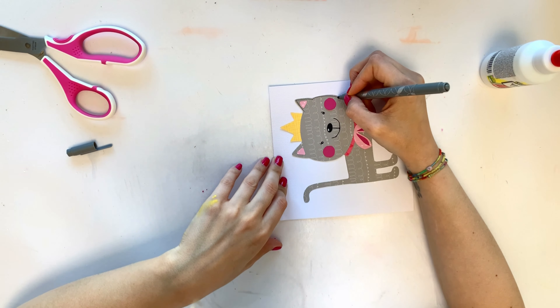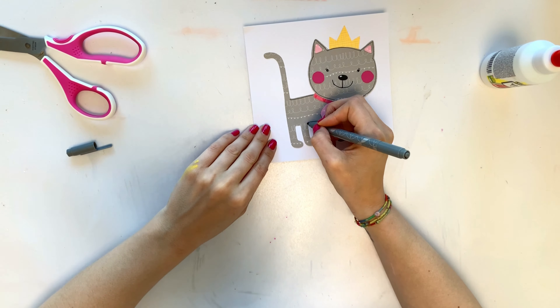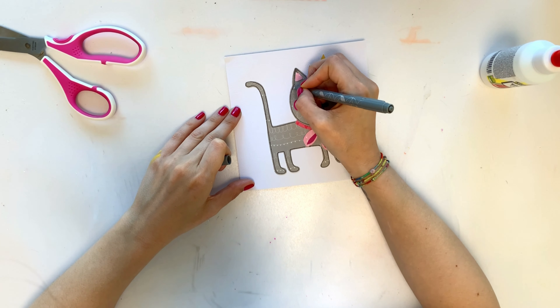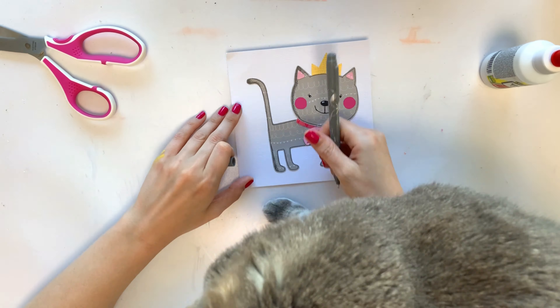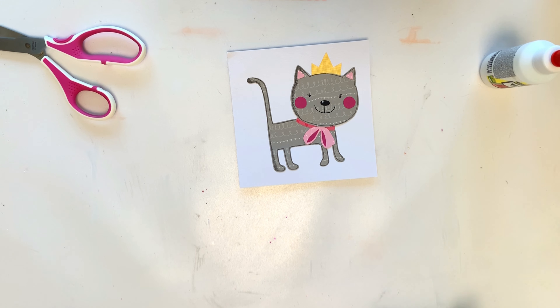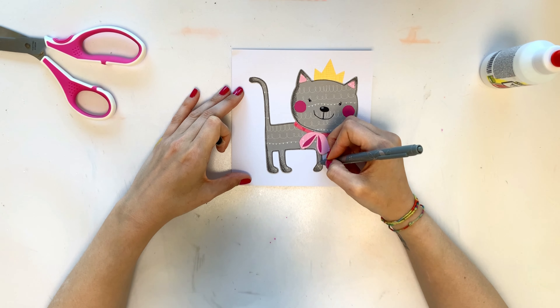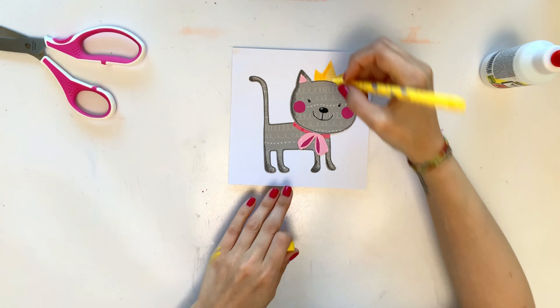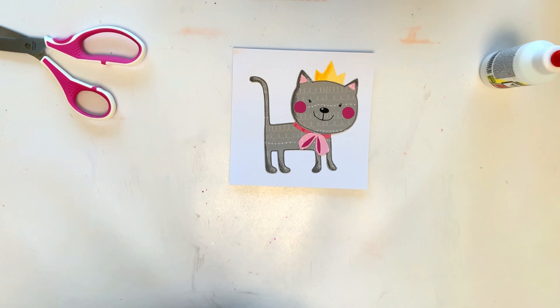I also added some white details, gray details, and shadows all over this cat — I really love to do that. It really changes the whole thing because you have these shadows and the cut file papers are not very dimensional on their own, so with that you get some dimension and cute details. My cat came to get some cuddles so I paused, then continued — finishing the few details, adding yellow on the crown and more pink on the bow around the neck.